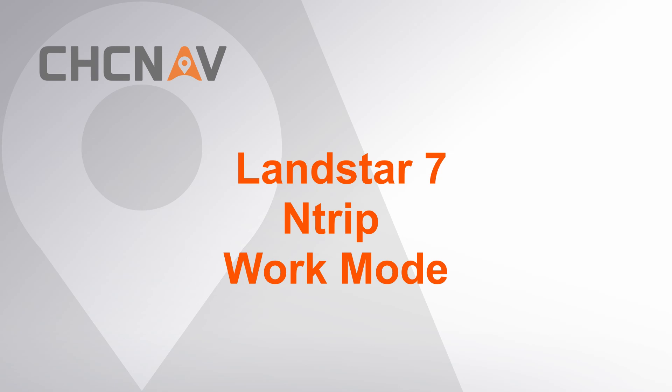Hello, this is CHC and Navy Support Team. This video is about how to set and trip work mode by PDA network. Before start, make sure the PDA has connected to Internet already.